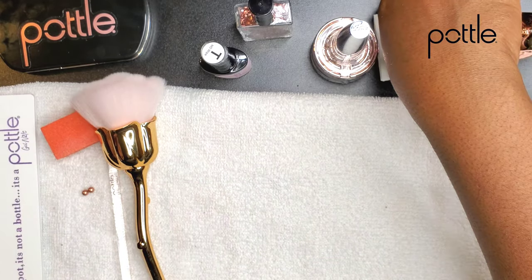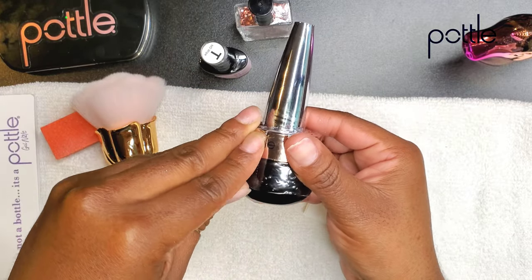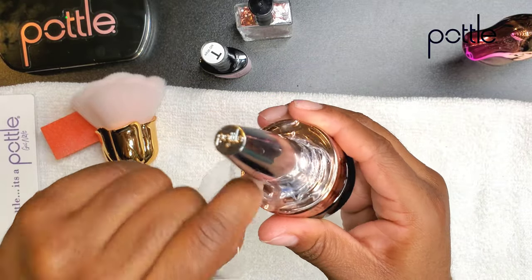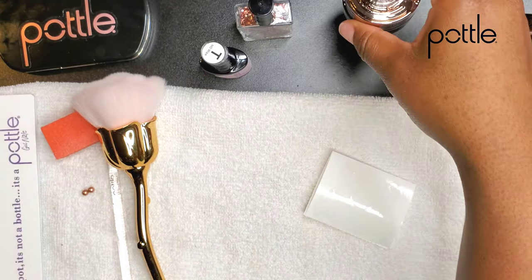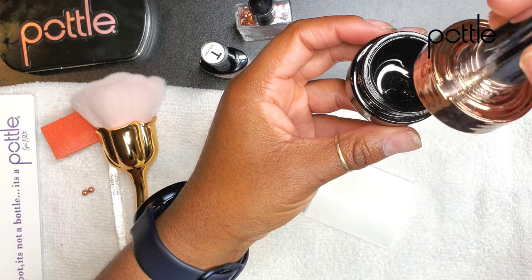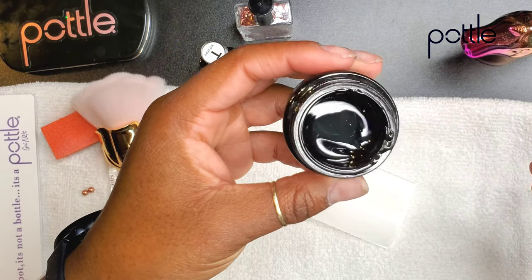I'm going to use only Pottle items today. So what I'm going to pretend is that I am on a Thanksgiving trip with my boyfriend. We've been dating for three years and he wants me to have Thanksgiving with him and his family. So I got my nails done — I look amazing, eyelashes popping, hair popping, nails popping. But then a nail breaks. And I'm like, oh my gosh, I cannot be embarrassed in front of your mother and your sisters and your aunties and your cousins because my nail is broken.